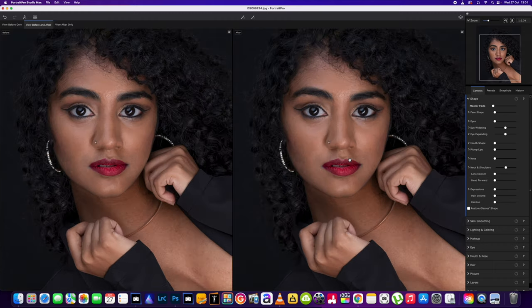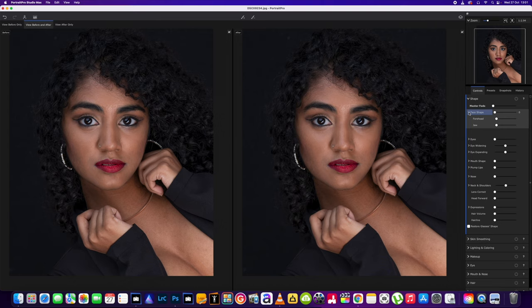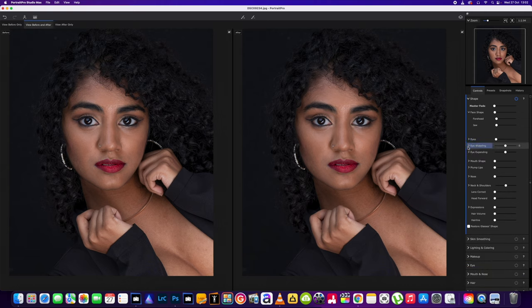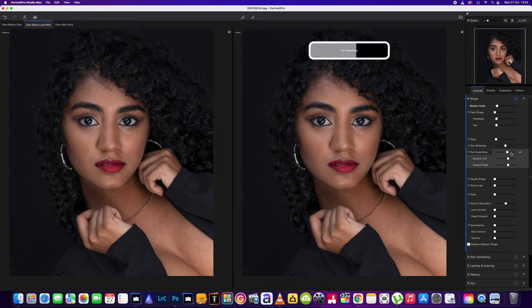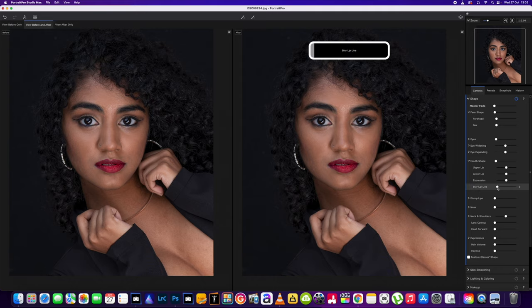I'm just going to do a quick skim through the software. So first off, we've got the forehead area slider and the jawline slider, which are new in this software. In the eyes we've got eyebrow shape — that's new. Eyes widening left and right, that's the same. Eye expanding — what does that do? These might come in handy for some pictures. Upper lip, lower lip, expression, and blur lip line.